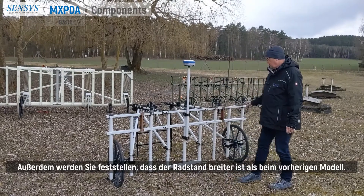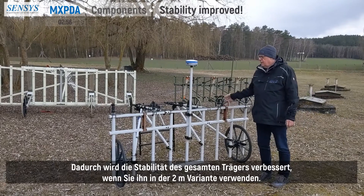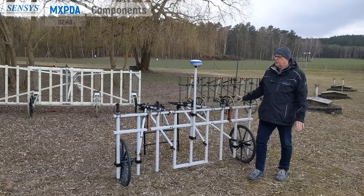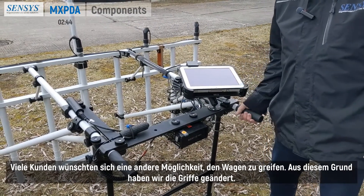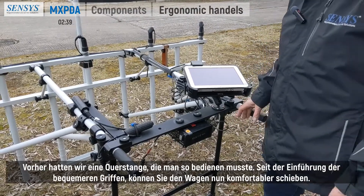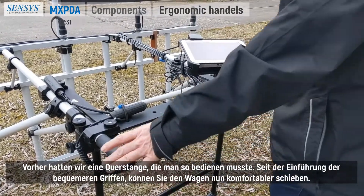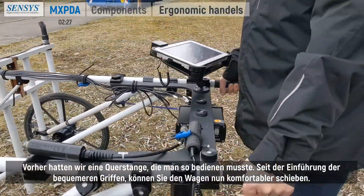You will also notice that the wheelbase is wider than with the previous card, improving the stability of the whole card in a two meter wide arrangement. Many clients wished for another way to grab the card, which is why we changed the handles. Before, there was a bar running across the card; now we changed to more convenient handles.